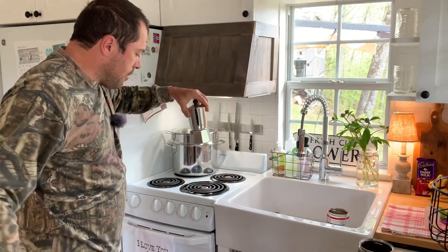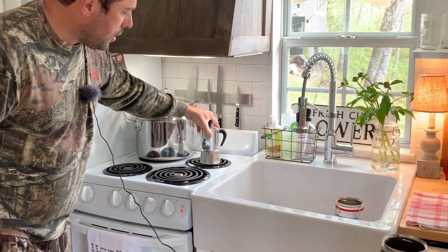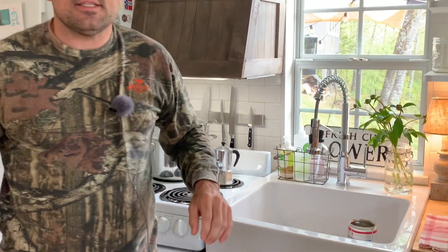Alright, then I set my stove burner to four and a half. I put it on there and it's got to go for about eight minutes before it starts to boil.